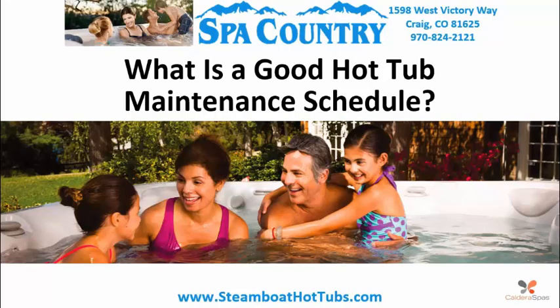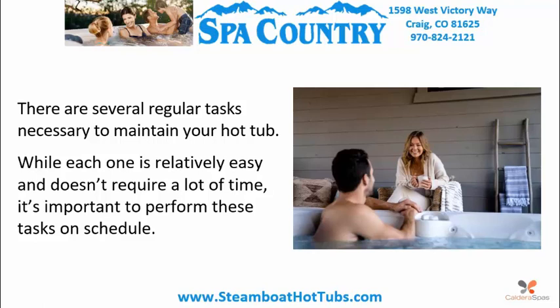What is a good hot tub maintenance schedule? There are several regular tasks necessary to maintain your hot tub. While each one is relatively easy and doesn't require a lot of time, it's important to perform these tasks on schedule.